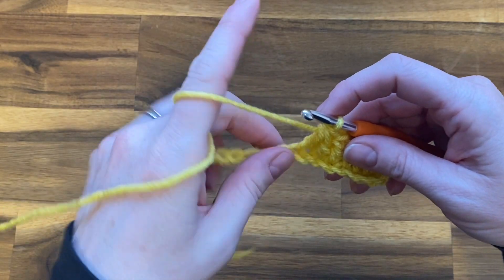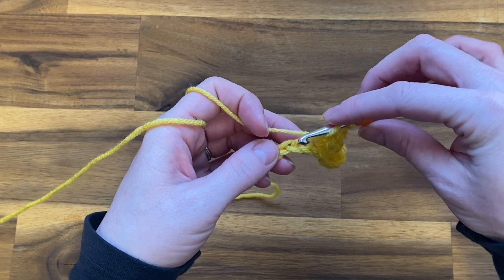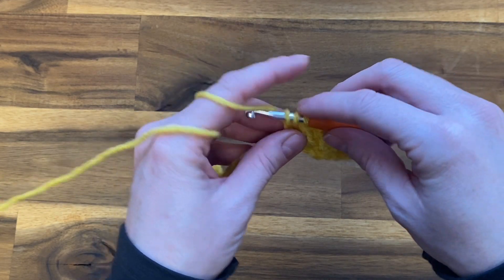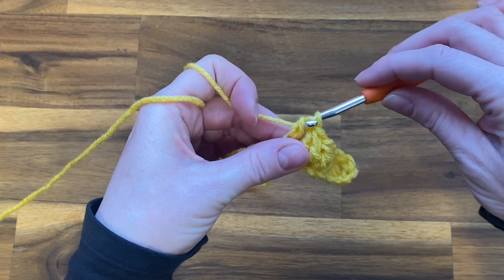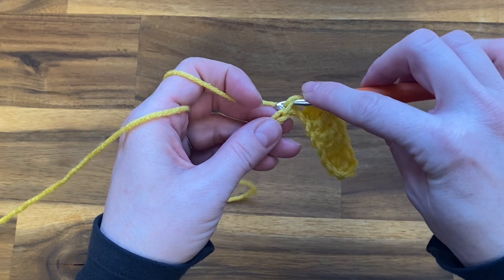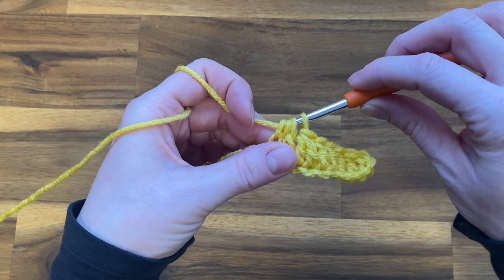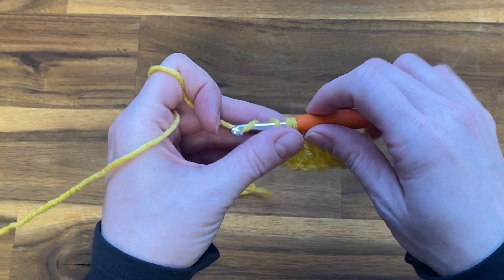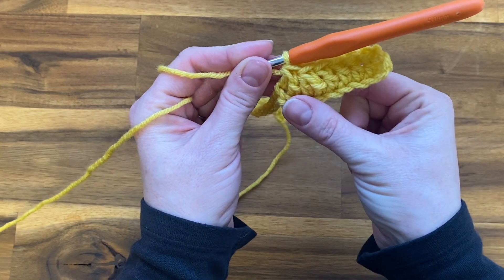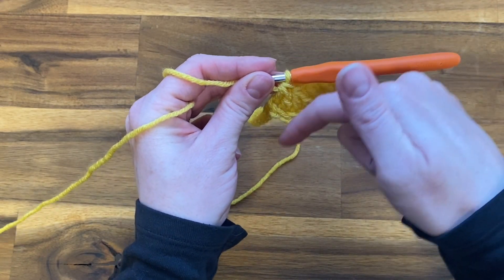Now we're going to do that again — another double crochet decrease. Yarn over your hook, push it through the next chain, yarn over pull up a loop, yarn over pull through the first two loops, yarn over push your hook in the next chain, yarn over pull up a loop, yarn over pull through those first two loops, yarn over pull through the last three loops. You can see your work is starting to pull a little bit because this is going to be our first dip in our ripple stitch.